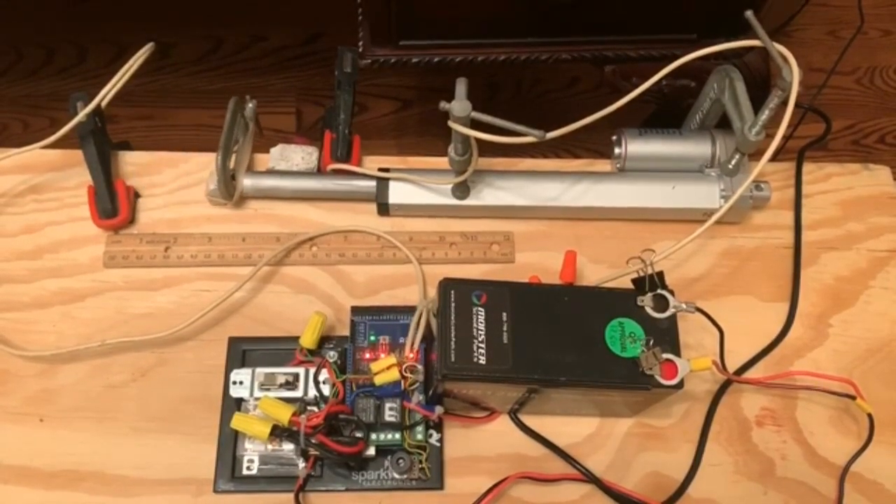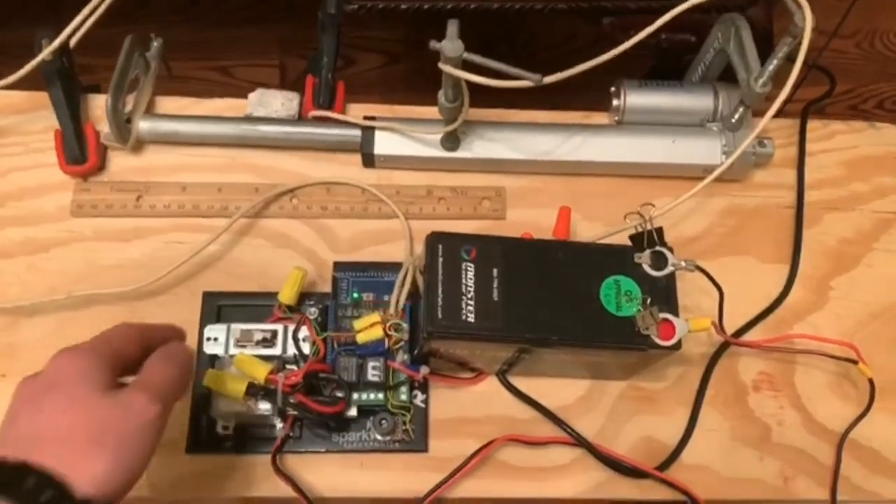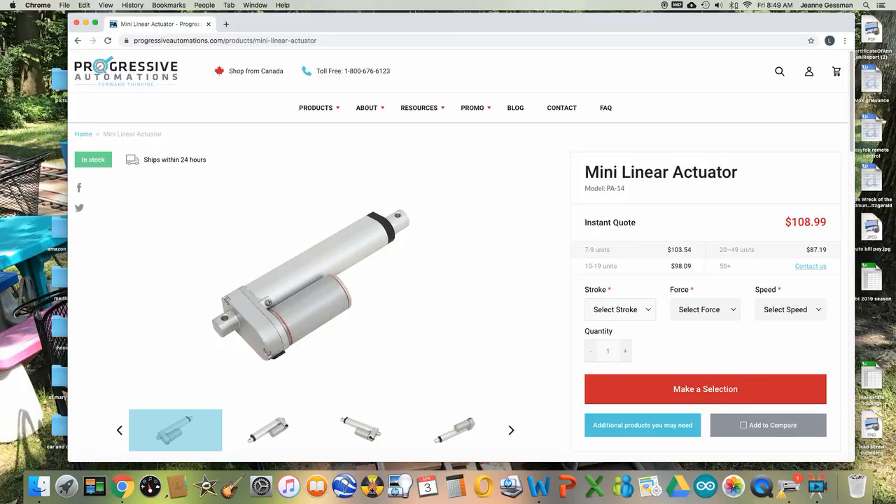The respiratory rate is controlled by a potentiometer on the board. The advantage of this actuator is that it uses a brushless motor which is rated for continuous use. Most actuators use brushed motors with 20% or less than 50% duty cycle and can burn out under continuous use. The disadvantage is that it is a bit too slow at two inches per second, so another actuator should be found.